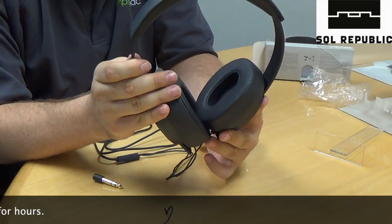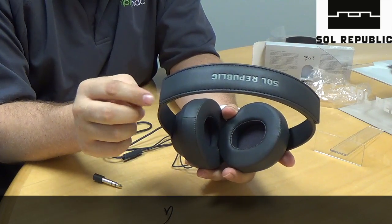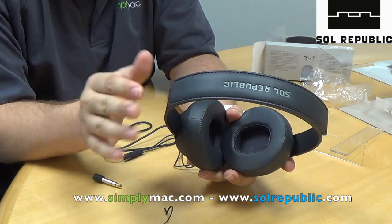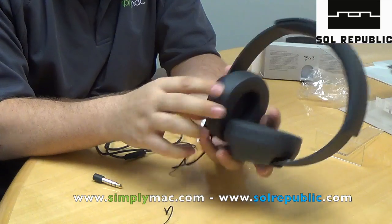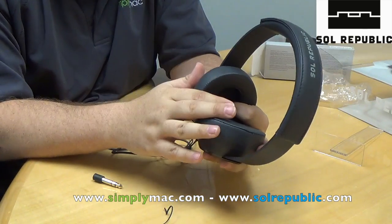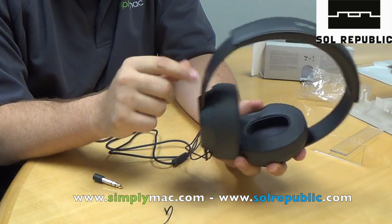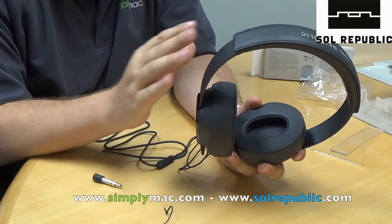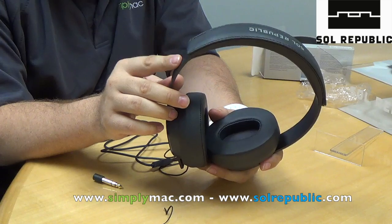Now the reason they do this and go with this piece-by-piece design is if you want to customize the headphones at all, you can buy different bands in different colors. They also make them with university logos, so if you're a fan of a certain school, you can get them like that. Same thing with the cable — you can get these in different colors as well. So you can go to Sol Republic's website and order different adapters and headbands and really mix them up. We might even have some in your local Simply Mac, so keep your eyes out for different headbands and what's available.